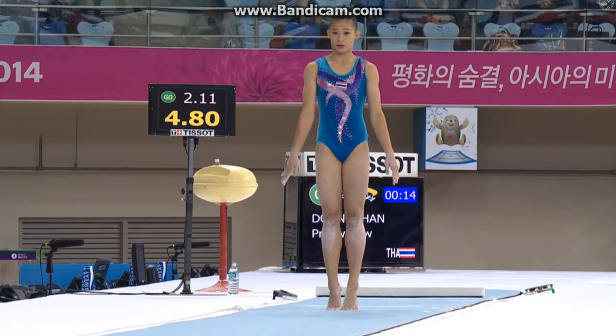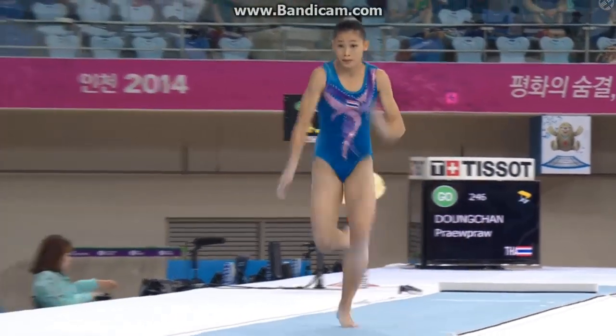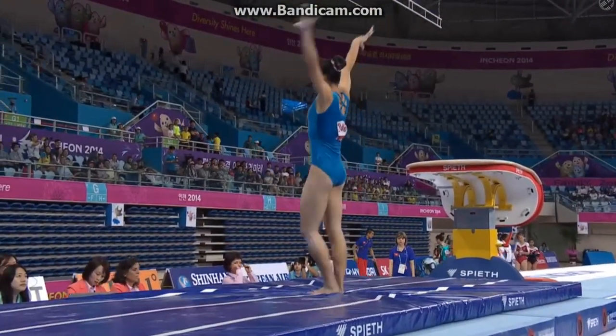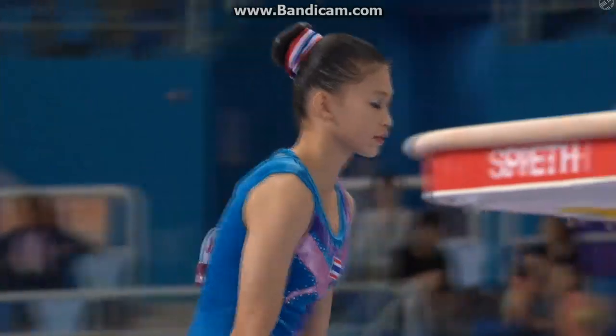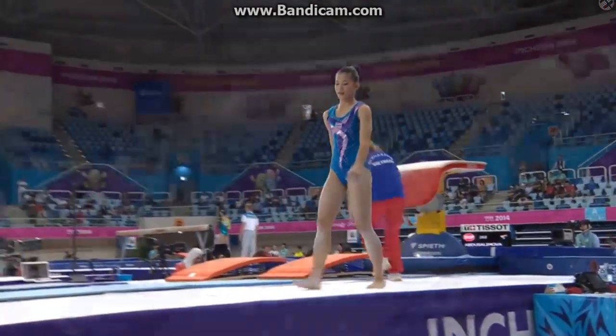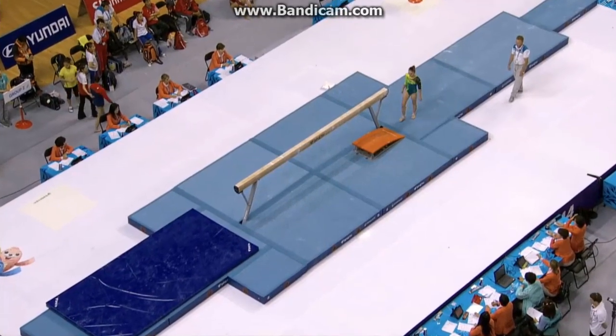Phyprong Chan, Thailand. Oh, nice job. Almost got a shock that she landed it, it seems. She'd be very proud of that vault.